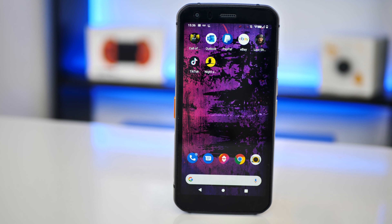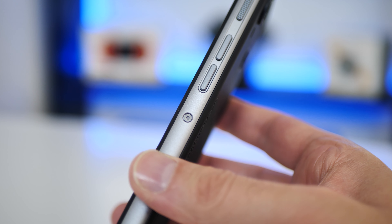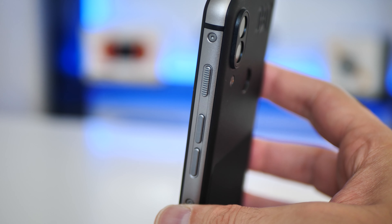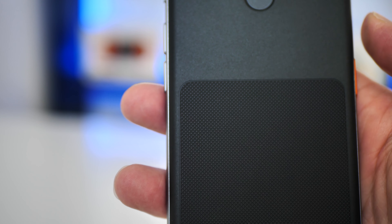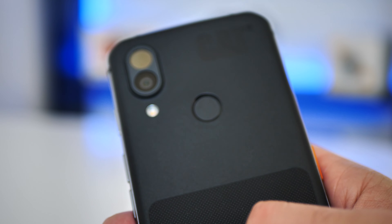So what makes the CAT S62 Pro rugged? It's an LCD display at 1080p, 5.7 inches, protected with the highly scratch-resistant Corning Gorilla Glass 6. The phone is thick at 11.9 millimeters — just over a centimeter — and it weighs 248 grams. It's got a tough aluminum body and feels really solid. On the back there's a lovely textured non-slip rubberized TPU, which does add that extra grip.